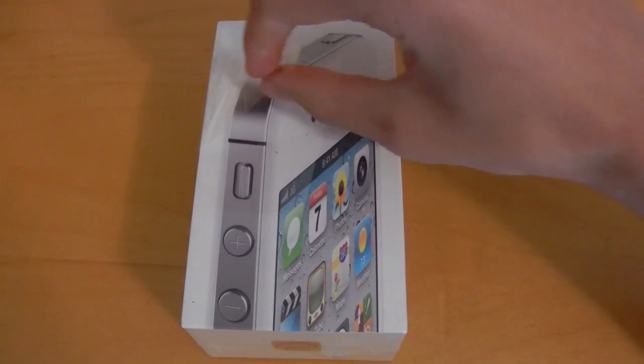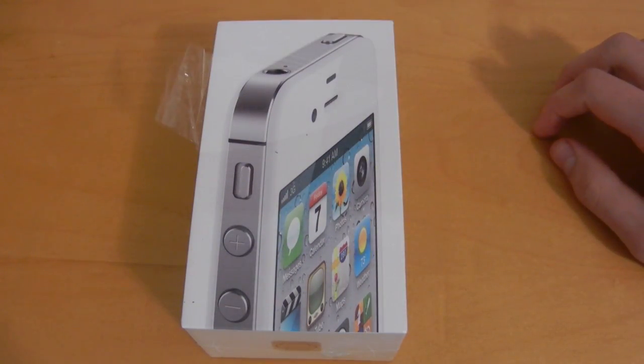So unfortunately, the packaging did open up a little bit during shipping, but nonetheless, we'll go ahead and dig in.